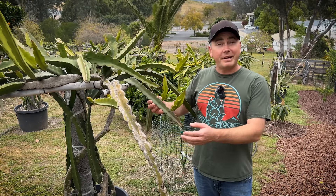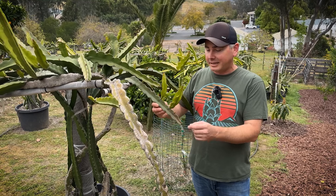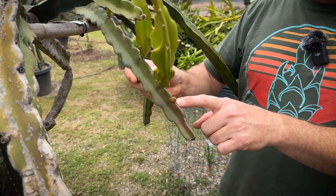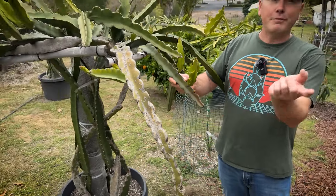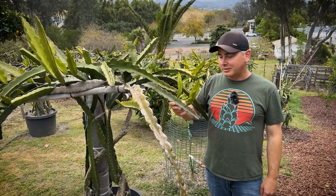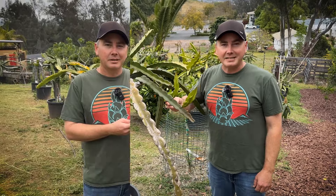Now this one's pretty rare — this is Paul Thompson 7S, the sister seedling of Sugar Dragon. You can see it's an early bloomer as well. Not really many people have it, but this one technically bloomed before Sugar Dragon. So Paul Thompson 7S, the sister seedling to Sugar Dragon, is another early bloomer.